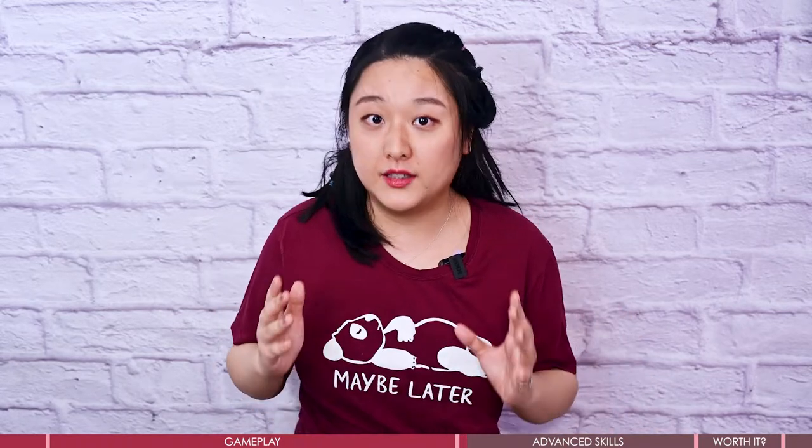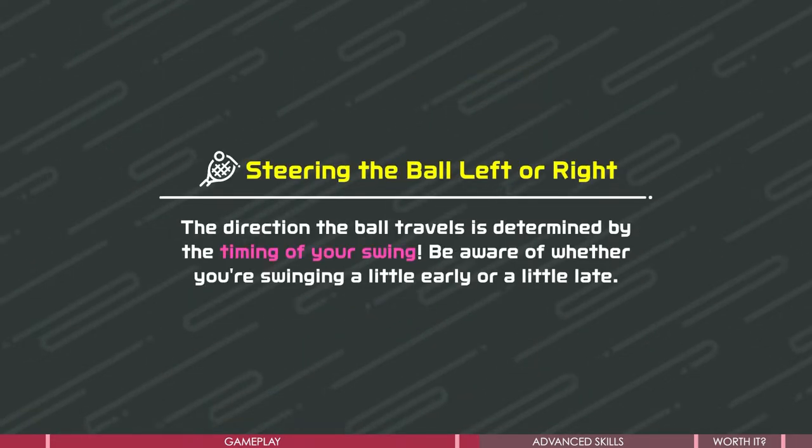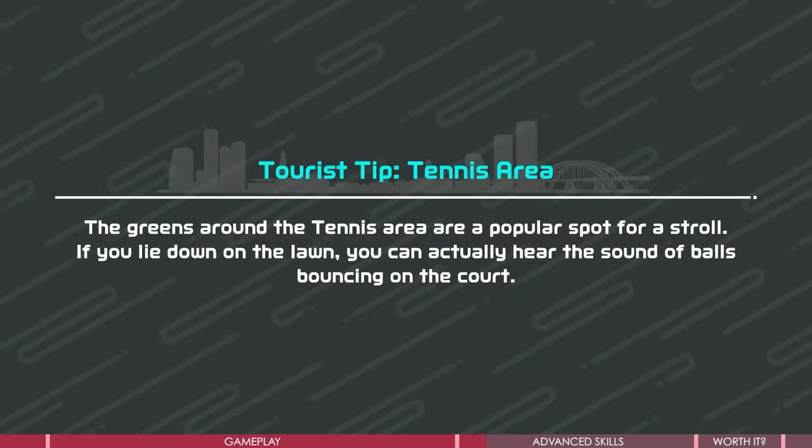It's super easy to get started with Nintendo Switch Sports, but learning the hidden skills can make a phenomenal difference. There are many skills displayed on the loading interface, allowing you to learn and practice while playing. I've also picked some tricks that could help you improve instantly and add power to your game.